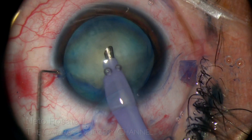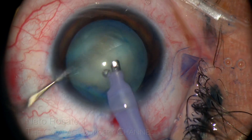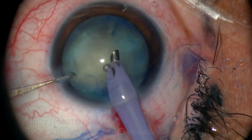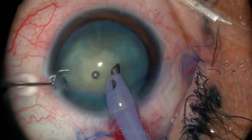Subsequently, a vigorous nucleus spinning is done, as this maneuver greatly helps releasing existing cortex from the capsule. This is very zonular friendly, despite looking a little rough.